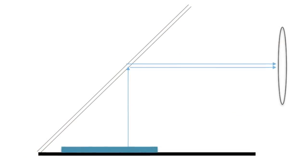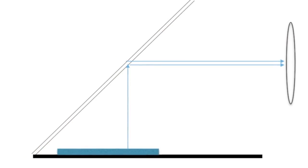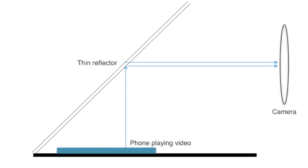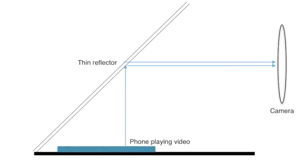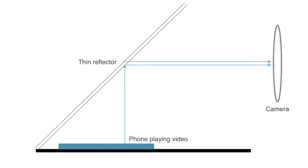I'm using the CD case as a reflector because it's made from very thin plastic. There are reflections from both the top and the bottom surfaces, and the overlapping images cause some blurring. The thin plastic reduces this to a minimum. You might remember from school physics that the image is the same distance behind the reflector as the object is in front.